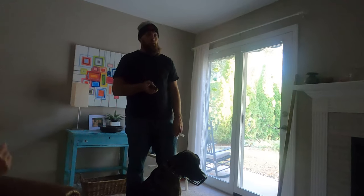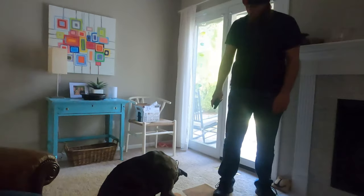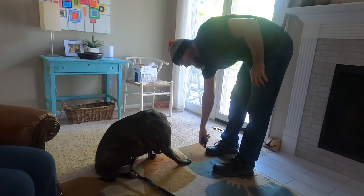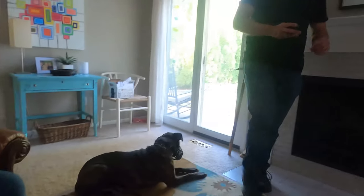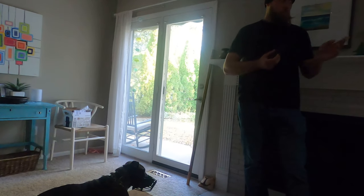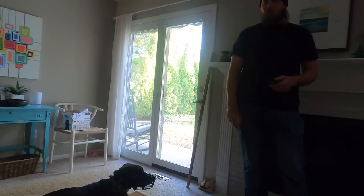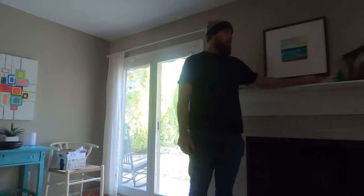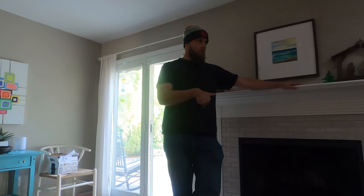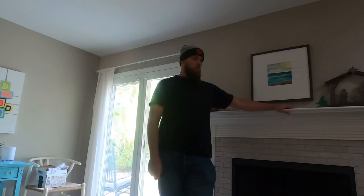I vibrated the collar — that wasn't a shock, it was a 'come' signal. So I like to use these two tools specifically: I don't use them as warnings. My warning is the word 'no.' Some people use tone then vibrate then correction — but then the dog finds out he gets to disobey for a long time before it matters. You get one communication, then prompt obedience is expected. If you don't obey, you go straight to a correction. By skipping the warning steps, you end up with greater obedience because the dog knows 'no' means pay attention now.